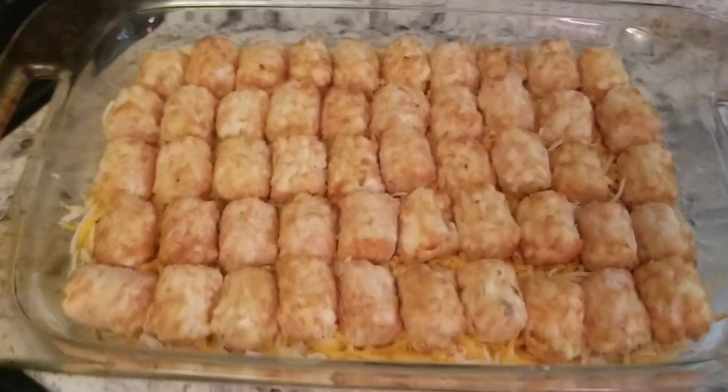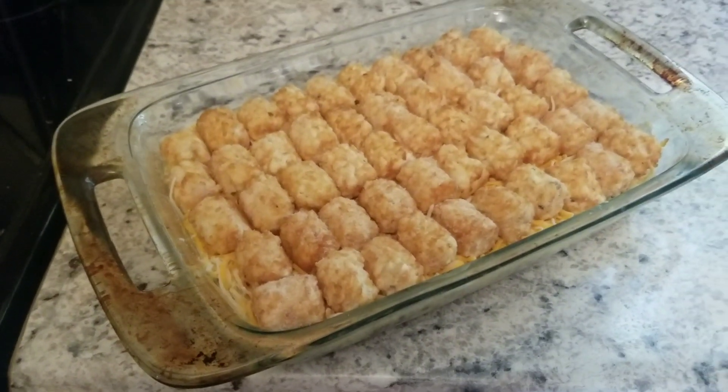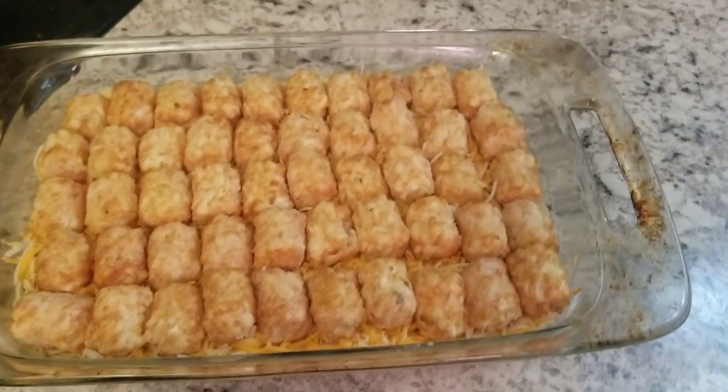All ready to go. The oven is almost to temperature, so I'm just going to wait and then I'll pop it in the oven.